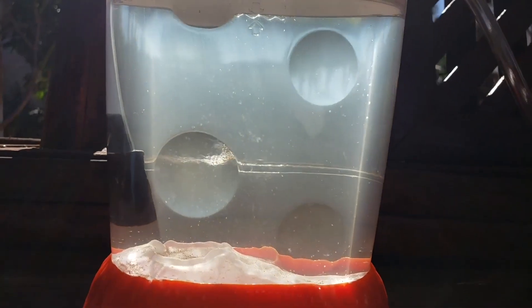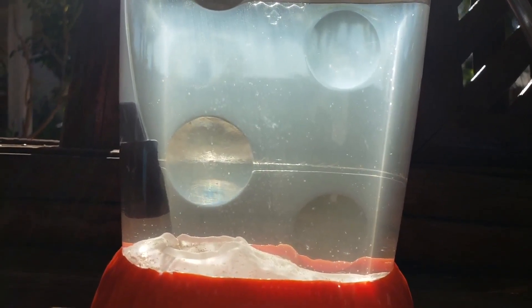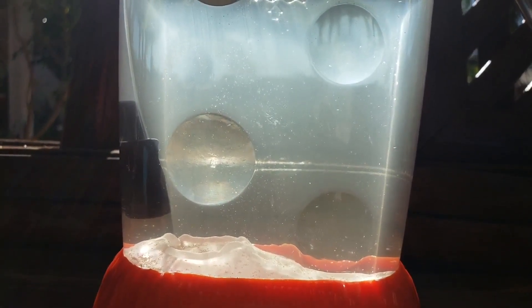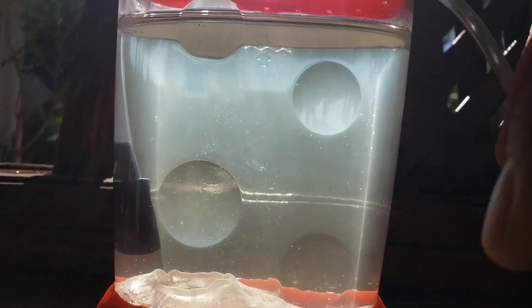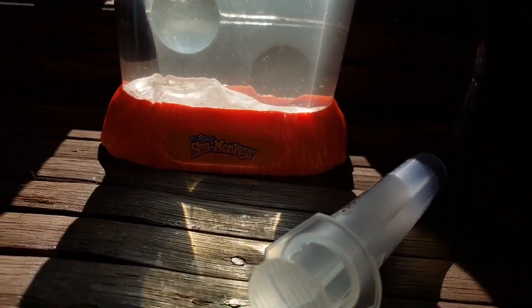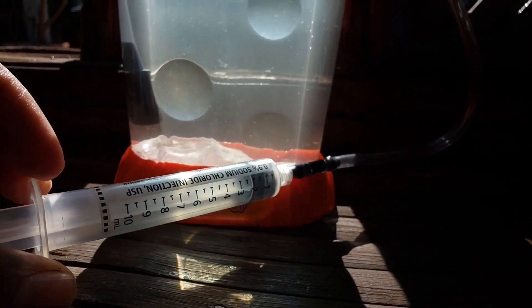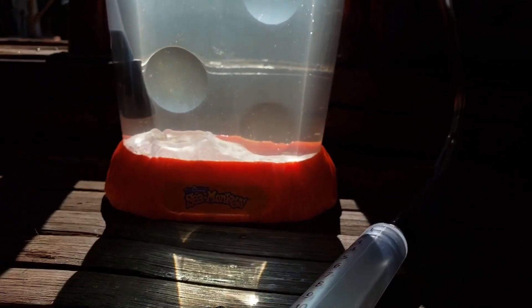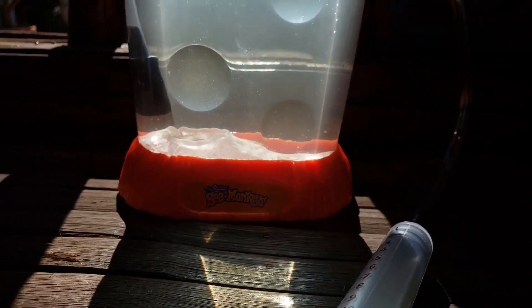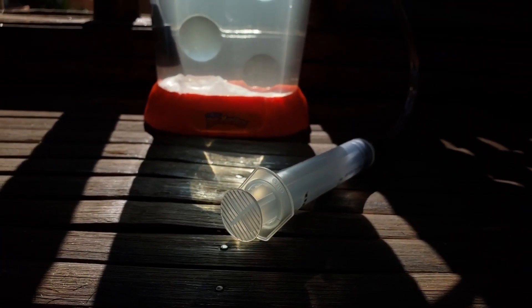As you can see, my airline tubing is in there and I have an air stone. I have this little makeshift air pump because the sea monkey company is no longer making the Aqua Leash and they are no longer making the million bubble air pump.